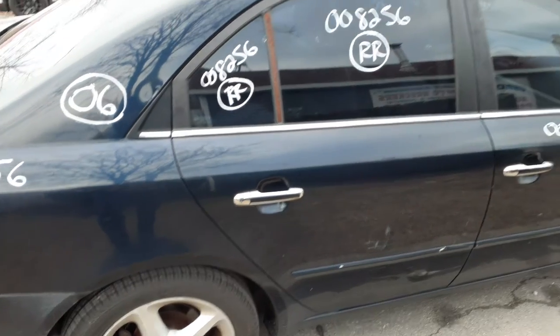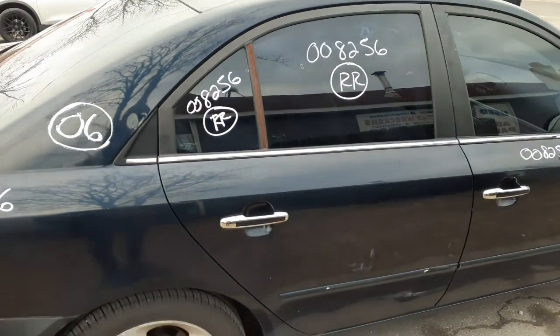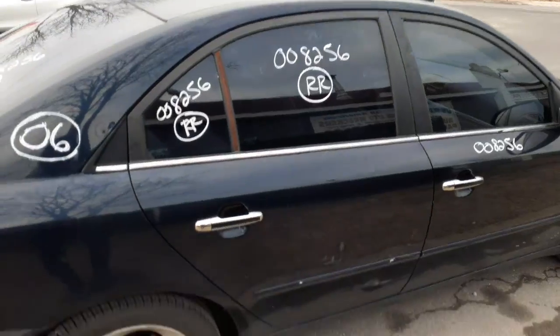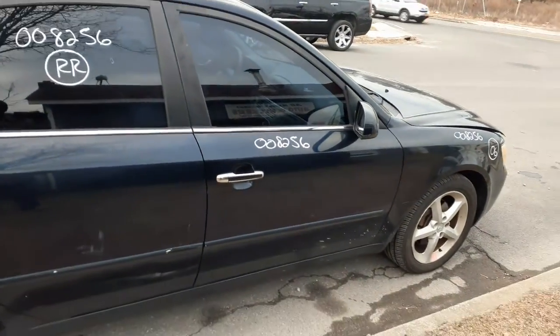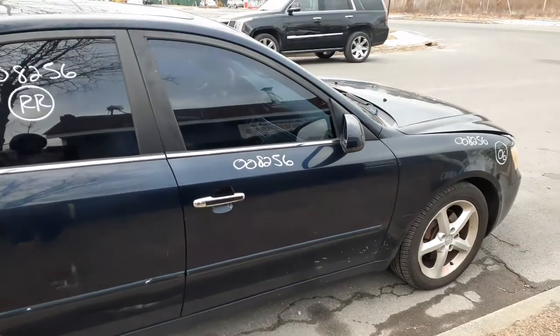Outside door handle is chrome, inside is silver. Got a power regulator — same as with the left front, power window regulator. There's your right front door — not bad at all. Power window, power lights, blue in color.